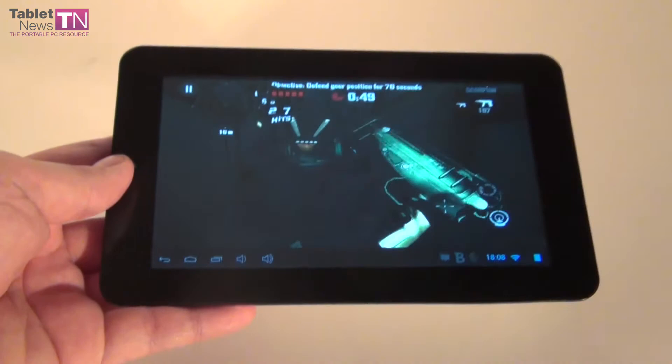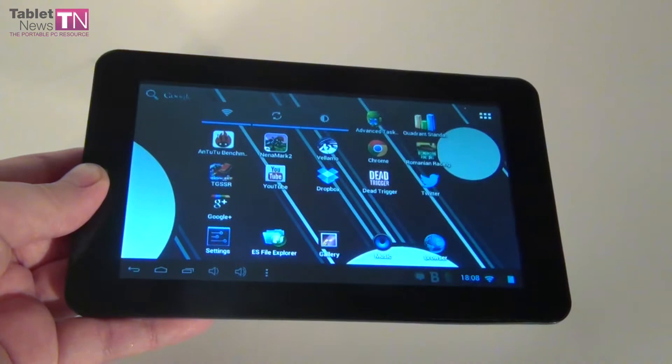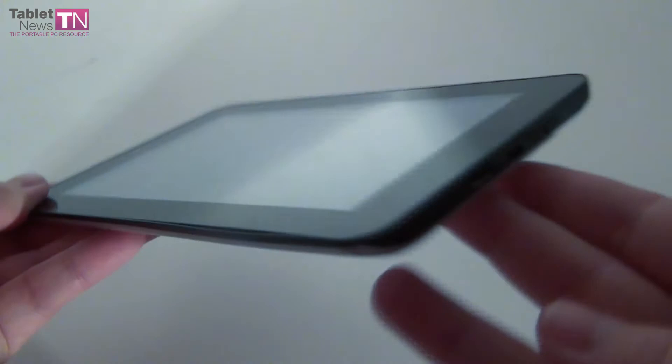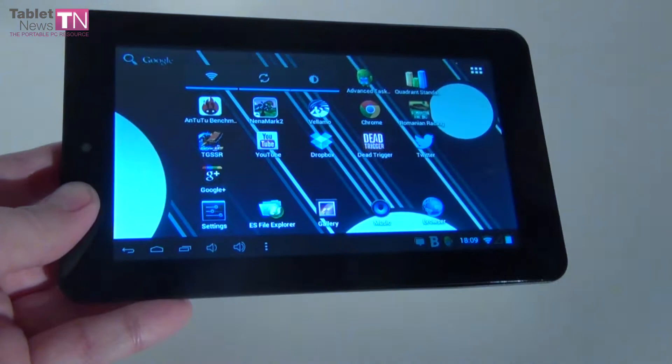Continuing with the cons: the viewing angles are a bit disappointing. There are no physical volume buttons, which some people may miss. The home button and on/off button are poorly placed — I constantly confuse them. The brightness could have been much, much better. The resolution of the screen could have also been better.